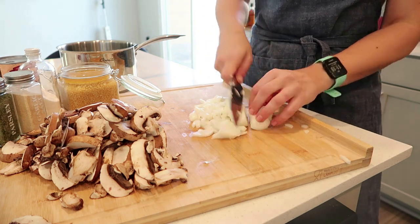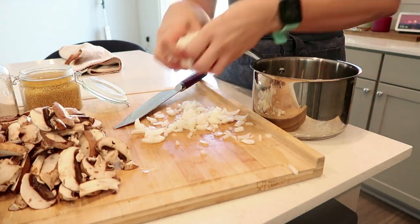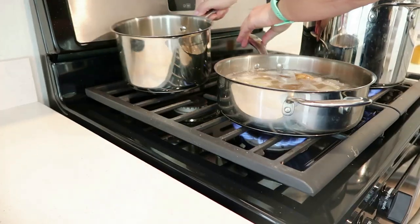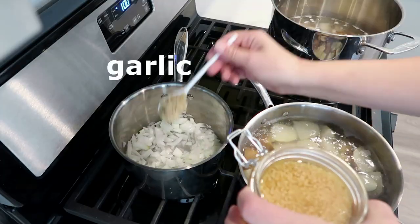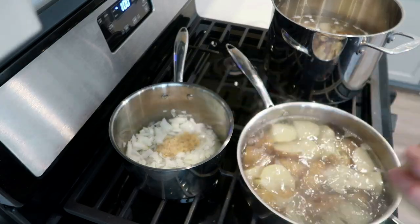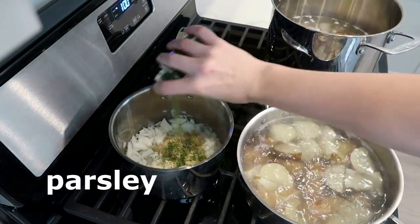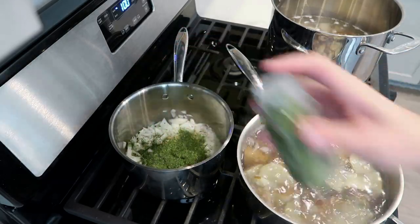I get coconut milk at Whole Foods or Trader Joe's because I find it to be the best price, unless it's on sale at Smith's. It's about $2.29 at Smith's, $1.89 to $1.99 at Whole Foods, and then $1.79 at Trader Joe's. You can get the reduced fat or full fat — I like the flavor of the reduced fat more. I don't know, it just tastes less coconutty to me. Something about the reduced fat tastes better.